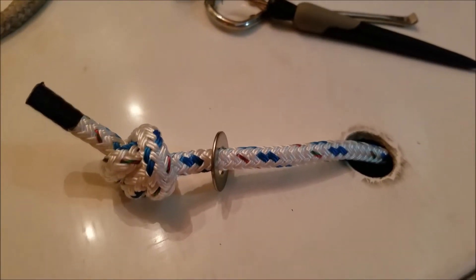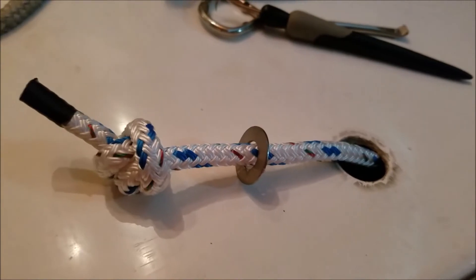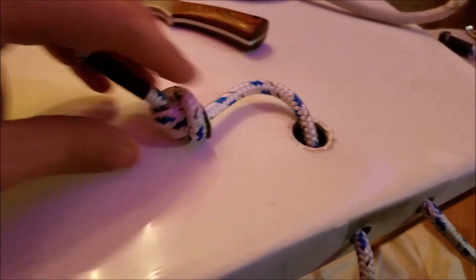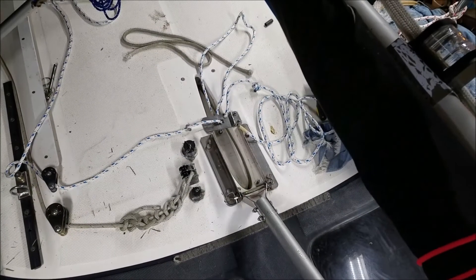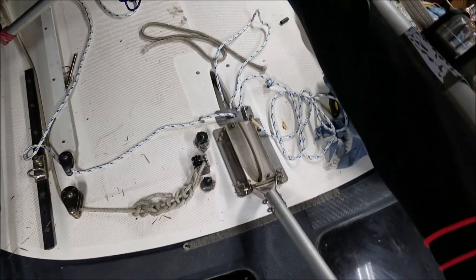At one end, this is the safety line in case the dagger board halyard breaks - this line is the one that keeps it from falling out the bottom of the boat. I did manage to get the old ones out; I had to use pliers, really wedge it, and found an angle where I could get them out. This one's done - this is the halyard line. I'm currently dry fitting the dagger board, just put it back in with new lines, and I've got to measure out and make sure I have the right length on both the retaining line and the dagger board halyard.